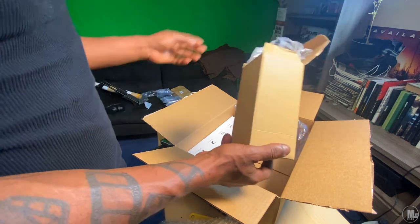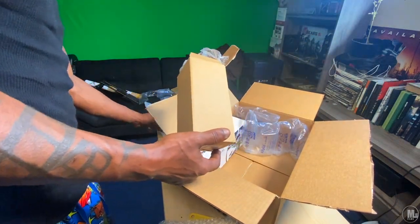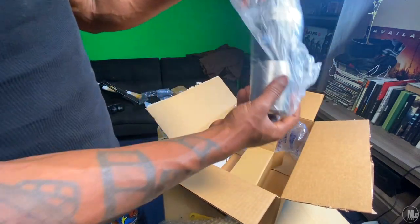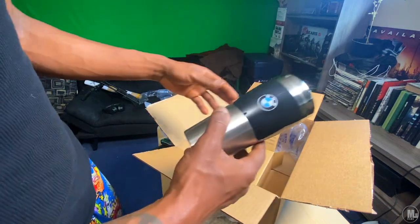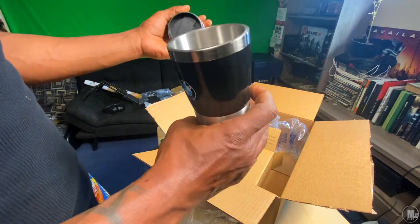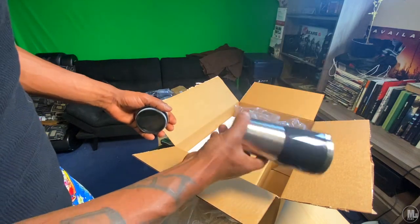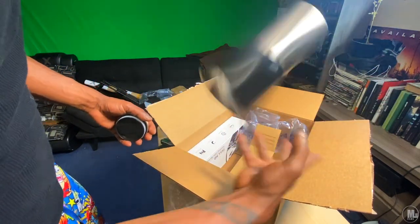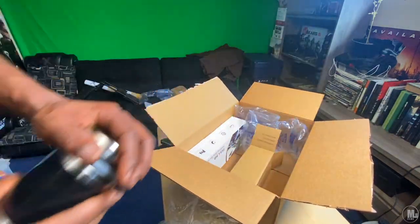I'm going to have links inside the description for all this stuff. This is my cup — another thing I've had in my cart a long time. All three: the gas pedal, the driving gloves, and this coffee cup. Especially this cup — this is actually the oldest thing I had inside my shopping cart. I got me a new X3 and it's been cold as hell lately, so I might as well get a BMW cup.